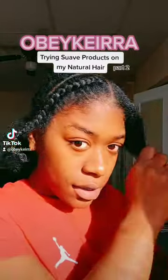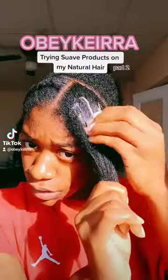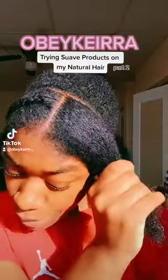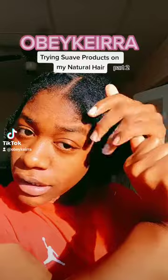Welcome to part two. I did the first braid and now I'm about to do the second braid. Since this is in the front, I'm going to do a twist out in the back because I got to be at work.